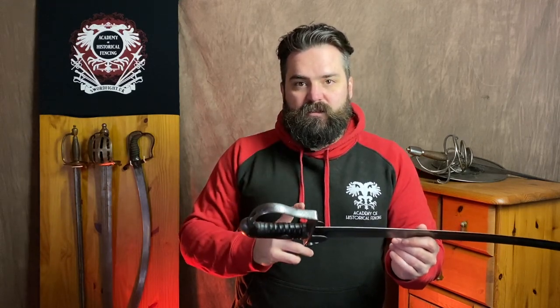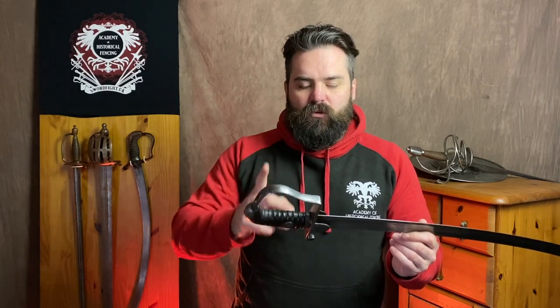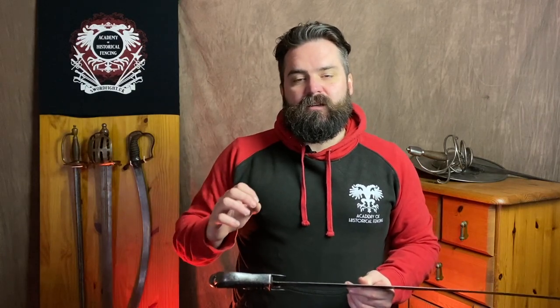In terms of length and curvature, the Windlass is exactly the same — so let's focus on weight, balance, distal taper, and handling characteristics. Weight: the Osborne is 870 grams; the Windlass is 835. Two other reviews I've seen came in at 840 and 855 grams, so mine is towards the lower end of the spectrum. Original light cavalry sabres can go down to about 800 grams and push up to almost 950 grams, so all these figures are within the historical weight range.